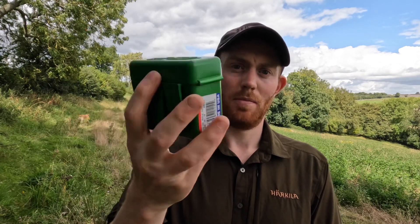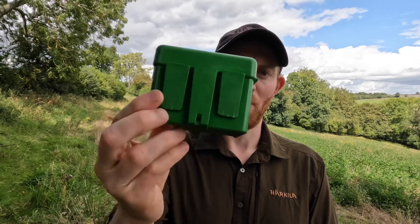Hello everyone and welcome to the DeerCast. A few of you have quite rightly criticised us in the past for only bringing you really expensive bits of kit — optics, rifles, etc. So I thought today we'd bring you something incredibly cheap but one of our favourite bits of kit, and it is the MTM bullet belt box.